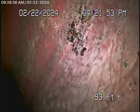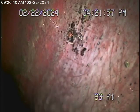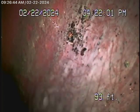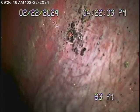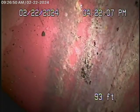We're running the camera from a clean-out located underneath the house, and we're all the way out to the city connection in the street. There's the city sewer flowing right over there. We're going to bring the camera back — there's your city sewer, and here's your connection to the city.